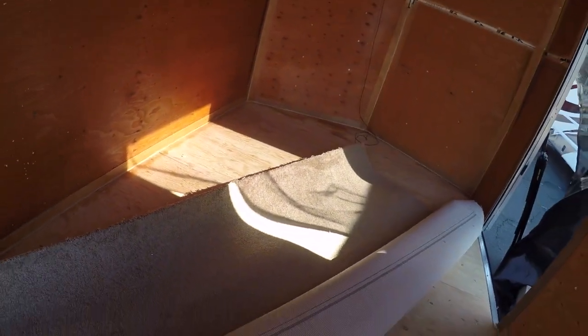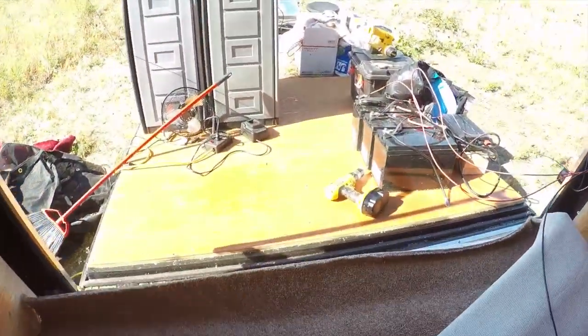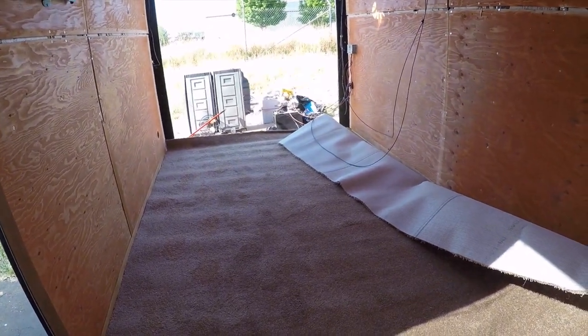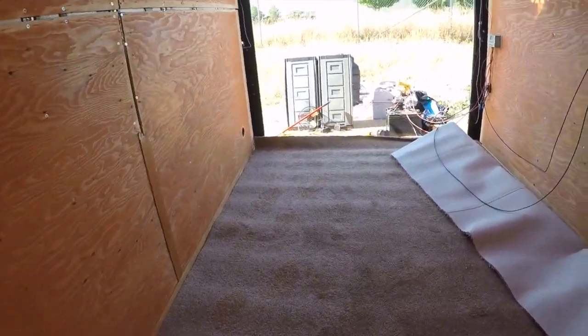Got this at Lowe's because it was a remnant — fifteen by a little over seven feet. They just had a chunk laying there. Got it rolled out, kind of scooting it around with my feet. Let it lay here a little bit and I'll get cutting on this thing. Pretty simple install — it's just one piece.